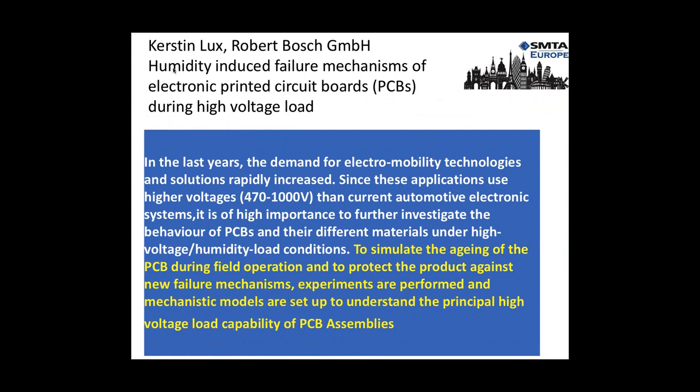Everybody knows Robert Bosch — one of the leading OEMs in their field. They have a very interesting paper looking at new failure mechanisms, how we can work against them, and modeling to understand the issues when products operate at higher voltages than normally expected. The presentation looks at products operating between 470 and 1000 volts — higher than normally used in automotive, but as technology advances for electric vehicles and other applications, this is the future.